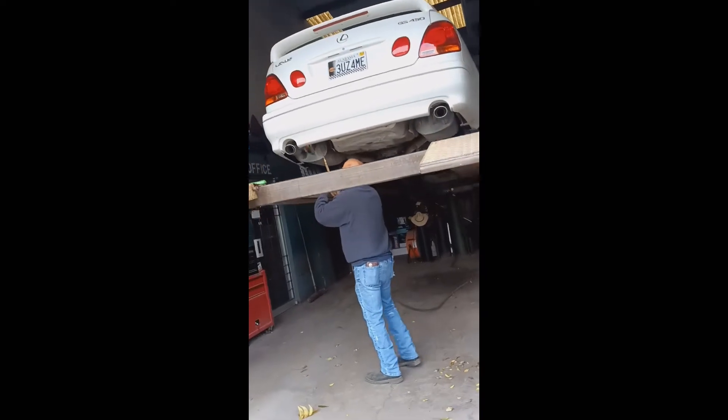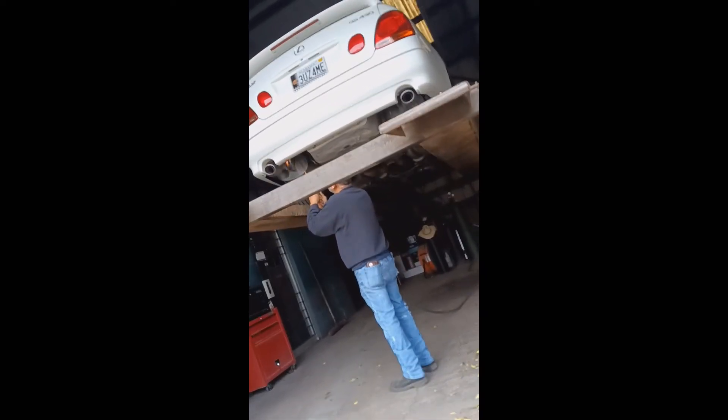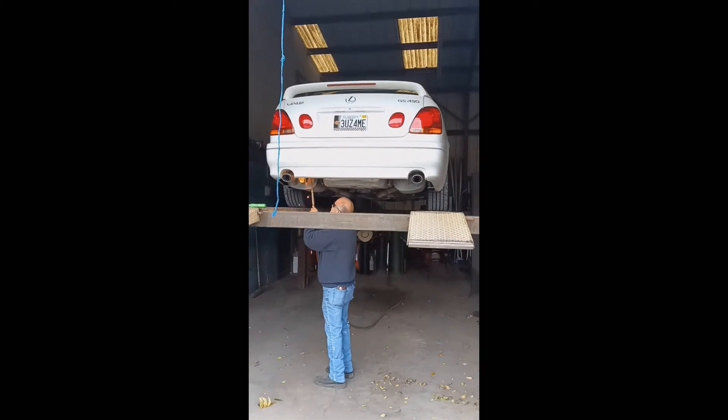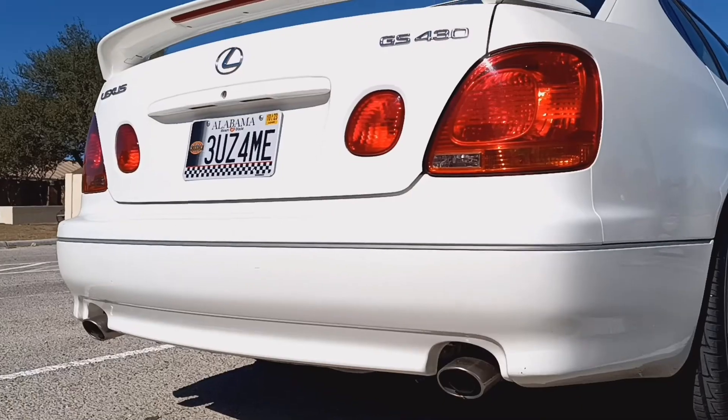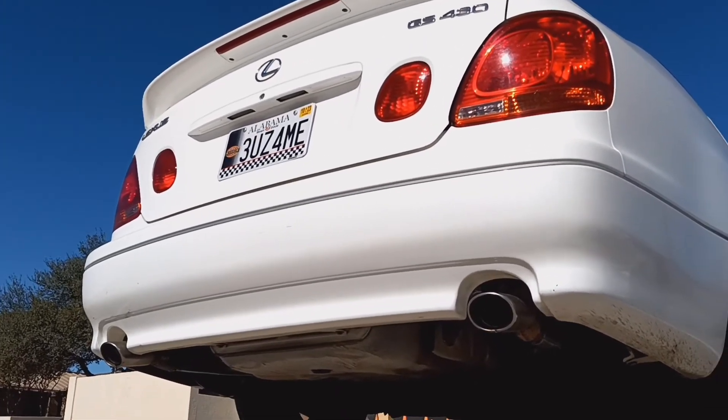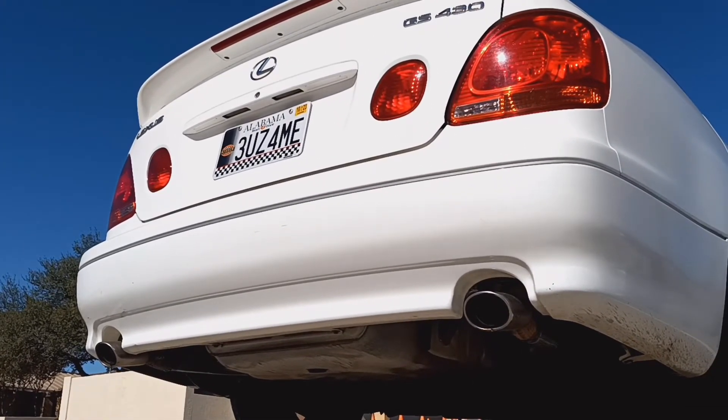So I decided to cut off my mufflers — I wanted more sound, I wanted to get more of a sports car feel, and I just went ahead and got it cut off. This video is basically of the mufflers cut off so you can go ahead and see what it sounds like.